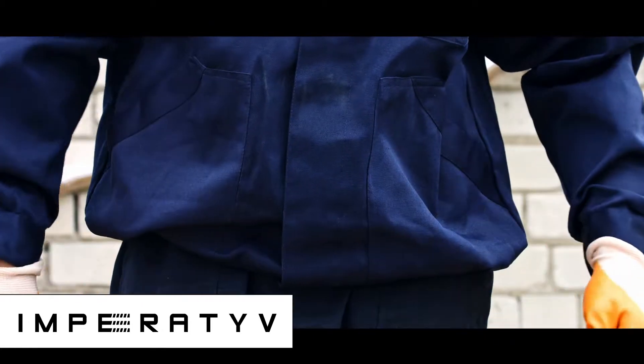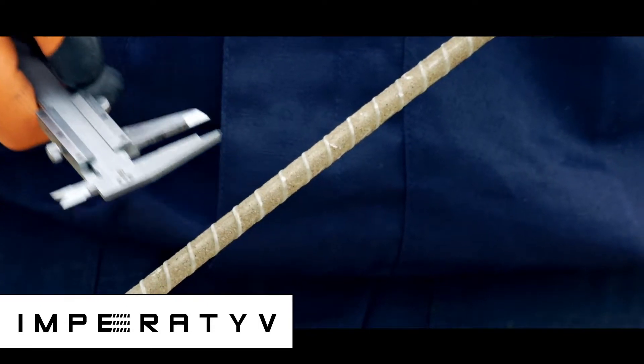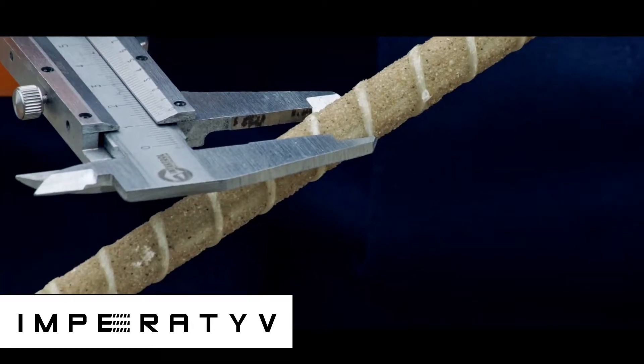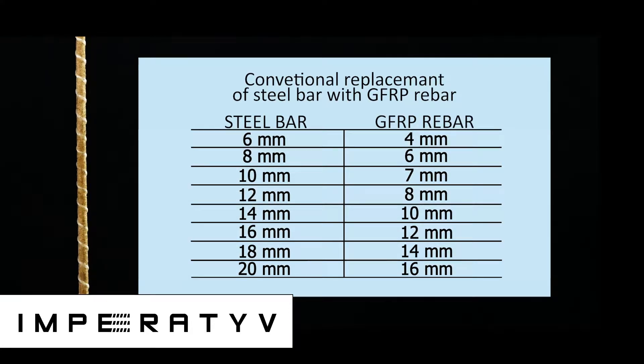GFRP Rebar diameter is measured with a Vernier caliper, covering the rib from both sides. We should note that steel bars are measured without the ribs. Since GFRP Rebar is a completely different product manufactured using a different technology, there is a unique method for measuring it. Since GFRP Rebar is twice as strong as steel bars at break, the equivalent diameter is a couple of millimeters smaller than steel.